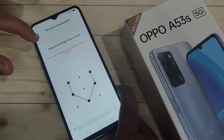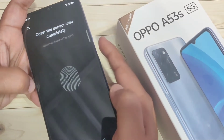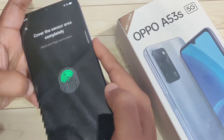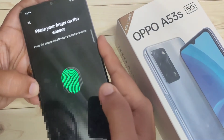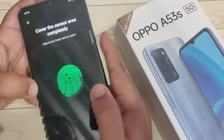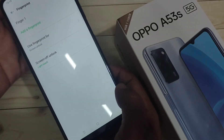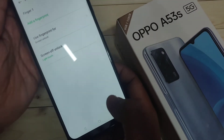Now just touch the fingerprint scanner. You can see it is scanning and detecting the fingerprint. Tap on Done — that's it.